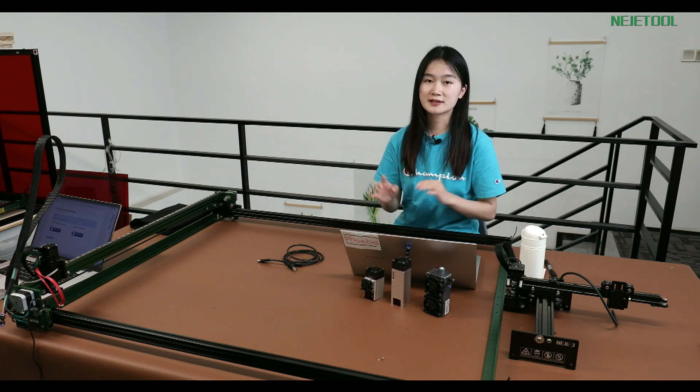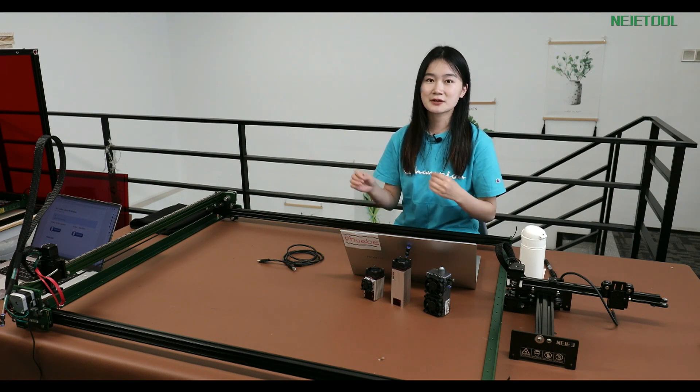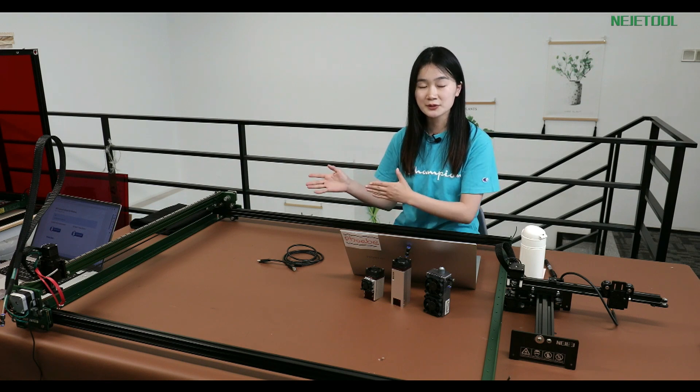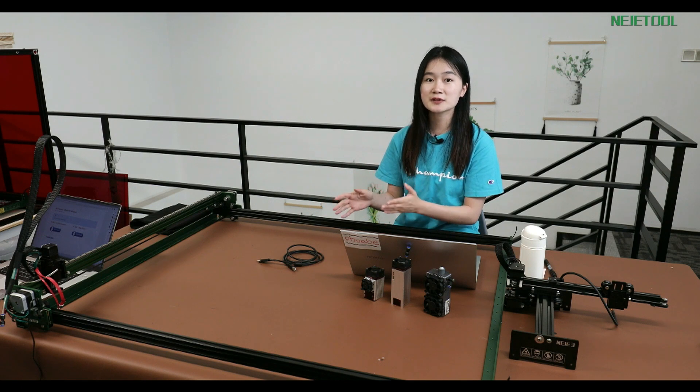So in this live stream, we're going to give you some details. Because in your workshop, maybe it is a little bit messy or you do not have enough room because you will just stack a lot of items. And when you're doing some projects, there will be smoke or a really smelly smell. So you can just take your laptop to another room so you can operate the machine and monitor the progress.